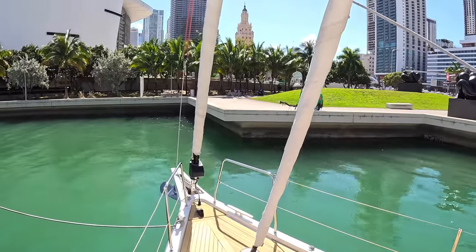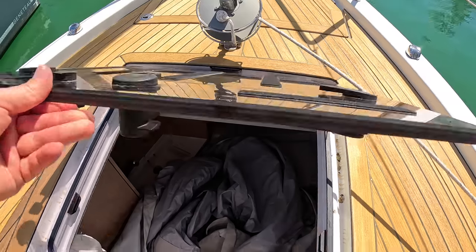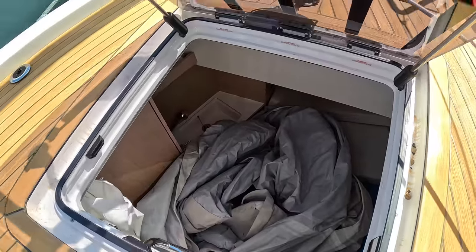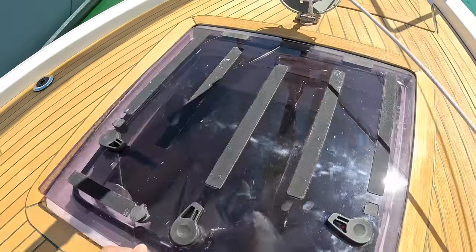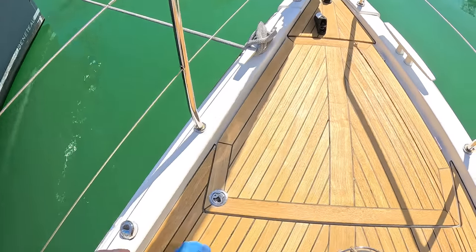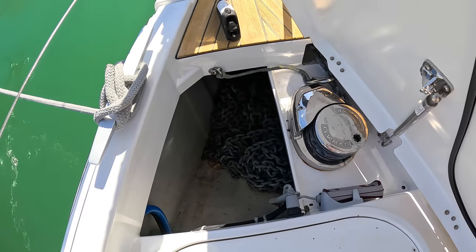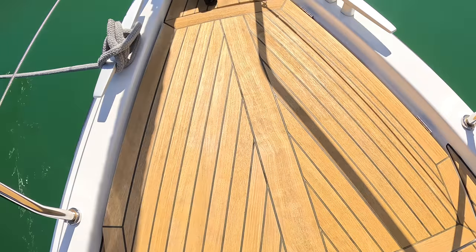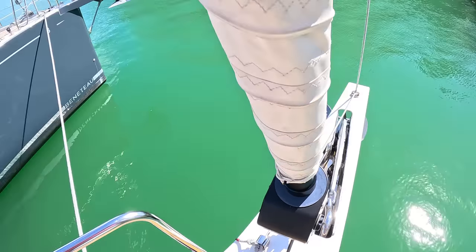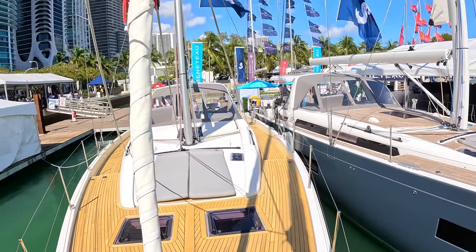You can also put a code zero on right at the front off the bowsprit. There's a sail locker up here as well, and that area can optionally be a small crew cabin — though on this size of boat it's normally owner-operated. Then right up at the very front we have the anchor chain locker, anchor winch and controls, and the anchor itself lives on the bowsprit.